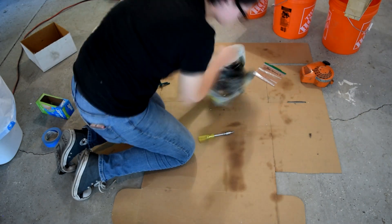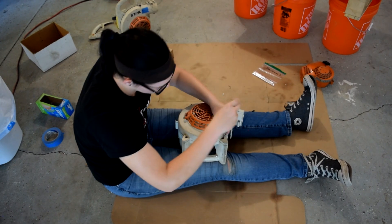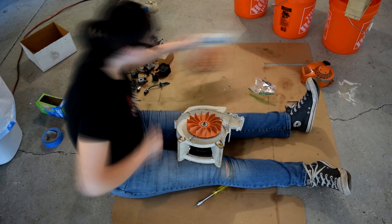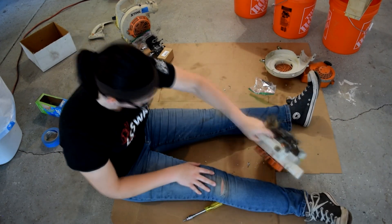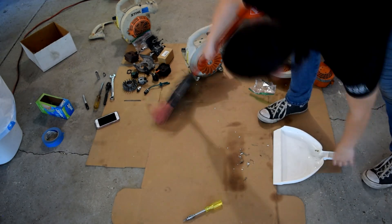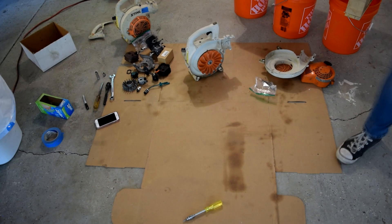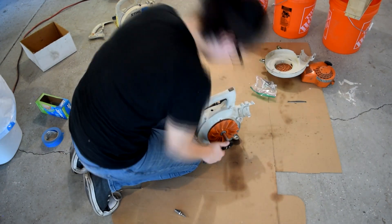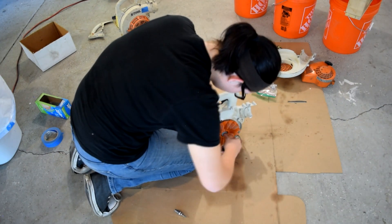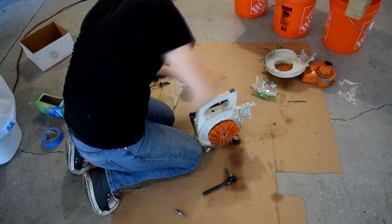I forget how I got the first engine — I think someone gave me a leaf blower for free. They said it doesn't run, and if I can get it running it's mine. So I took it, cleaned the carburetor, and magically it works. Free engine! I've always had this idea of combining multiple engines into one bigger engine. I don't really know of anyone else who's successfully done this on YouTube, aside from a certain mad lad across the pond — shout out to him.